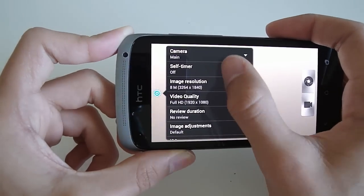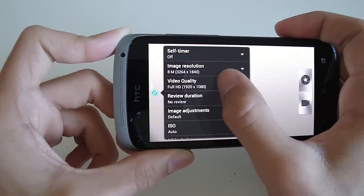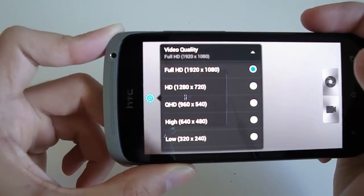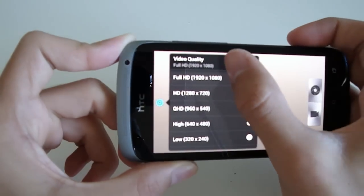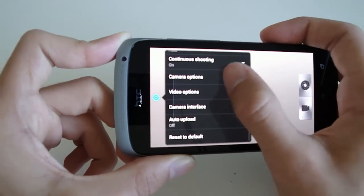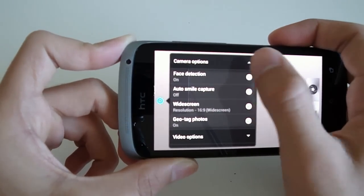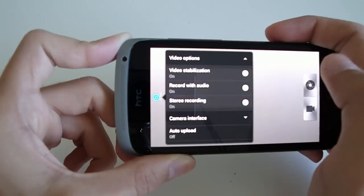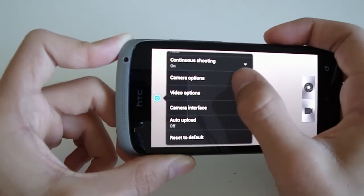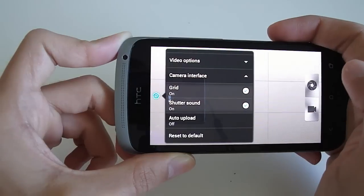One issue with the video on this phone is that while you're recording, it's not very stable. It doesn't have any sort of video stabilization, so any natural hand movement will result in a shaky video. Hopefully they can add a software enhancement to allow for more stable videos.